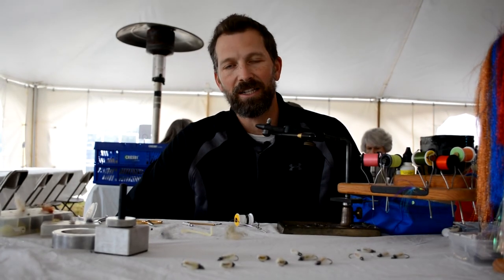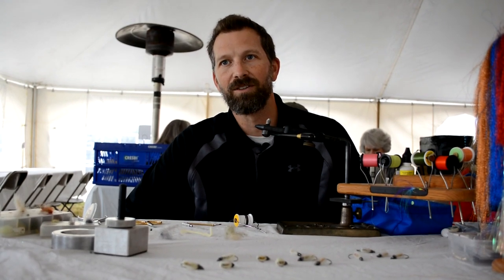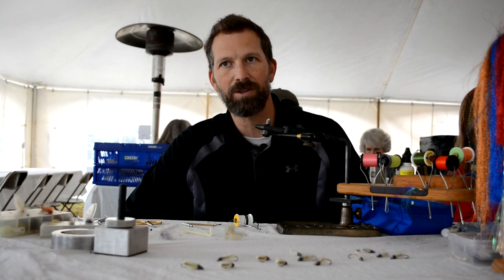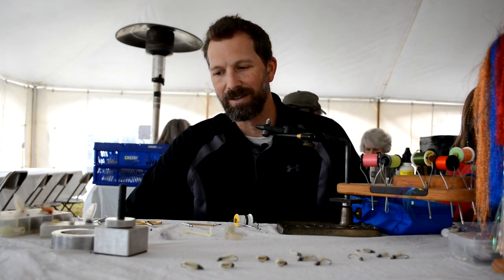We're on the only year-round trout stream in the state, and so we take people out and show them how to fish for rainbow trout especially. We'll also do brim and bass, striped bass and other things as well.